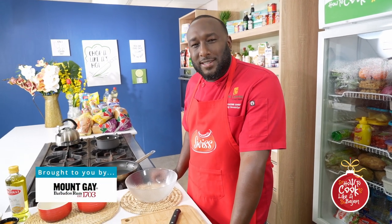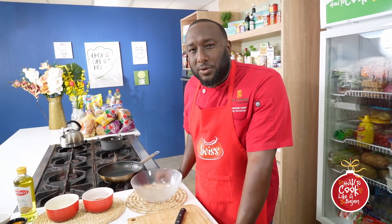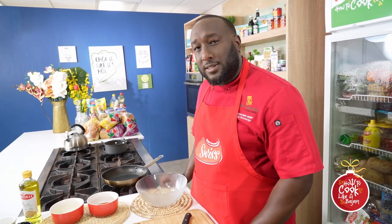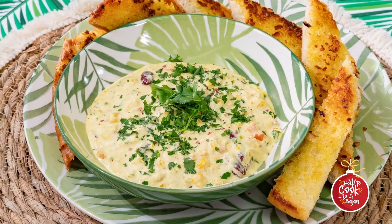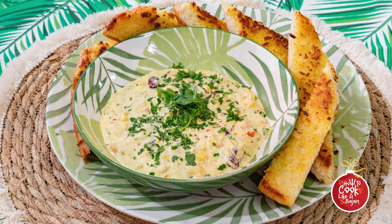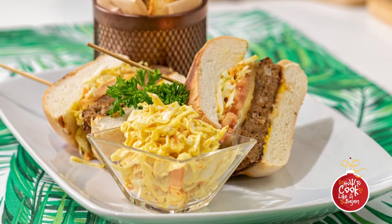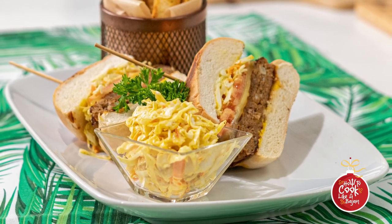Hi guys, Chef Craig here and this is How to Cook Like a Beijing, the Celebration Series. Today we're going to be doing two wonderful dishes: a nice Caribbean crab salad finished off with garlic toast, and then a beautiful main course — a mixed lamb burger using local lamb, served with sweet potato fries and a Beijing-style coleslaw.